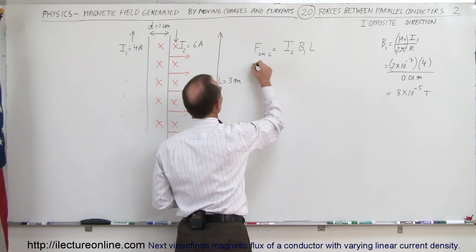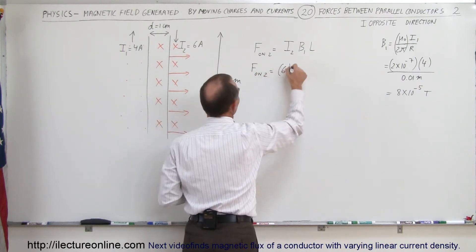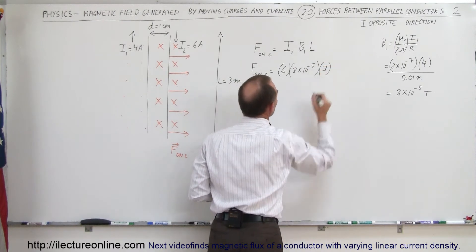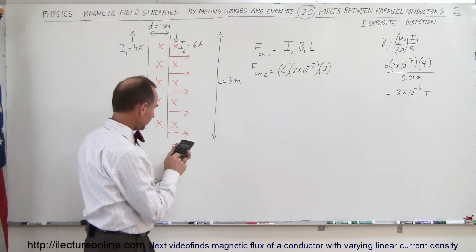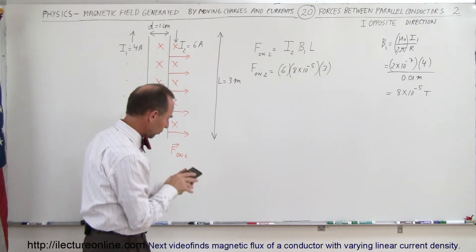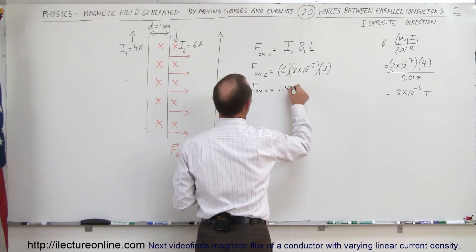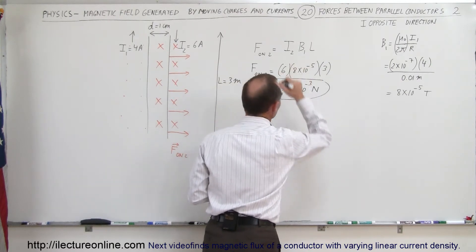So the force on wire 2 is equal to the current in wire 2, which is 6 amps, times the magnetic field, 8 times 10 to the minus 5, times the length of the wire, which is 3 meters. That gives 18 times 8, which equals 1.44 times 10 to the minus 3 newtons for that 3-meter section of wire.